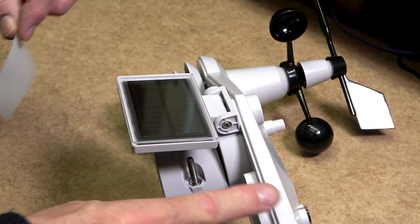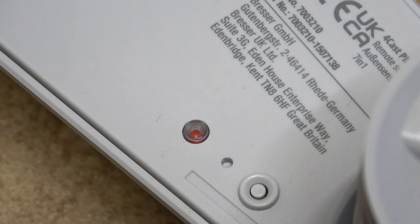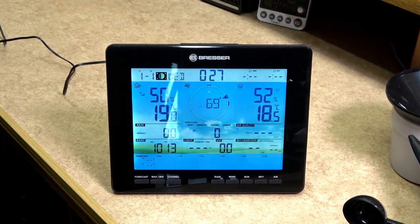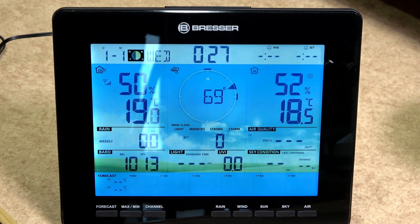It is now time to remove the protective cover from the solar panel. The red LED next to the reset button should flash approximately every 12 seconds. This will indicate that it is sending its data to the console. You should start now seeing the data sent from the sensor unit on the display.